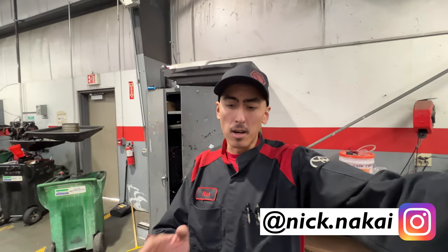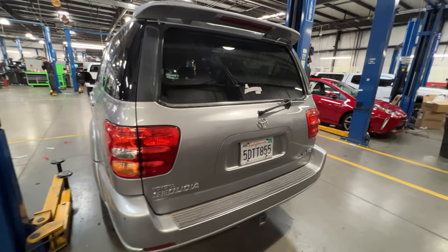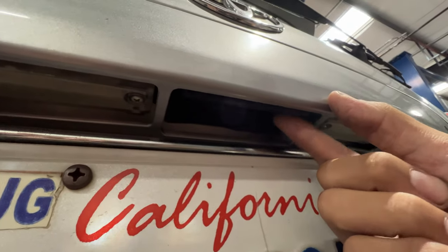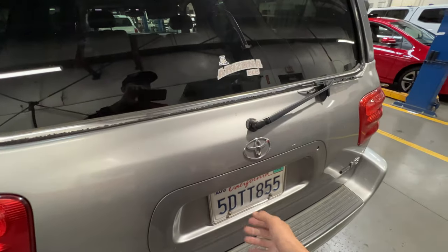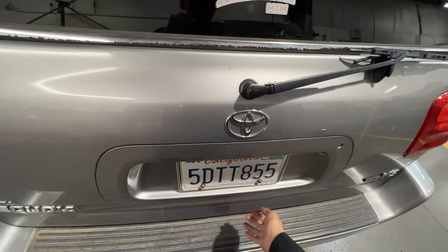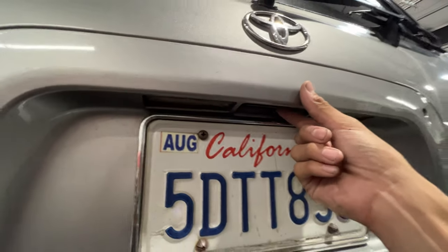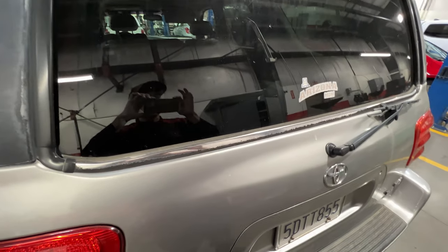What's up guys, Nick Nakai here. Today we got a common problem on this Sequoia. If any of you guys own this vehicle, maybe this video will be helpful to you. We have a trunk that won't open. You can see the handle is obviously broken, it's not engaging the latch. This is a very common problem — either the latch breaks right here, or the actual latch that latches the trunk door to the car, or sometimes the cables break or they pop off the pins. So I'm going to show you guys how to fix this problem.